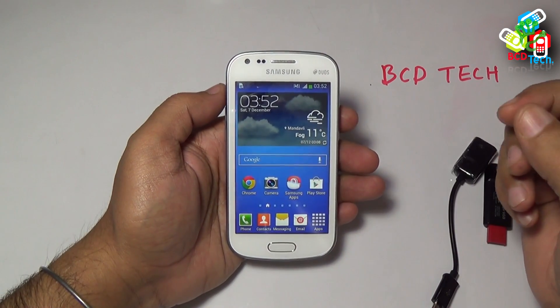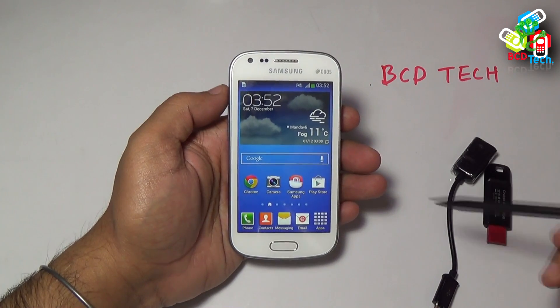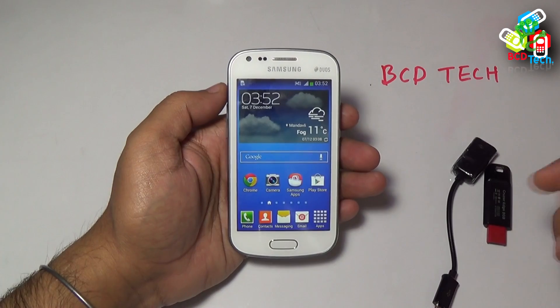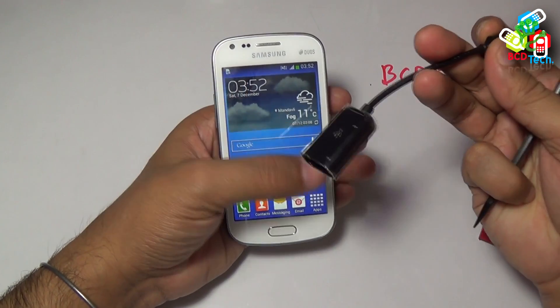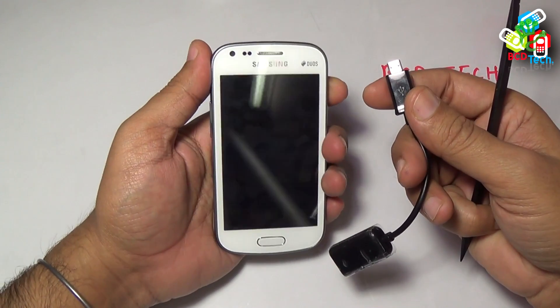What's up, Dr. BC here and this is our Samsung Galaxy S2. In this video I am checking whether I can connect a USB flash drive to this phone using an OTG cable. This is a very standard OTG cable that you can find in your local market.